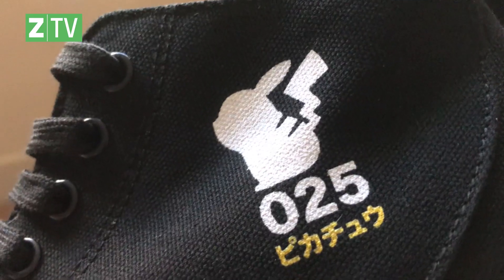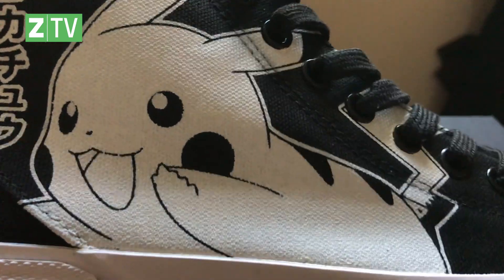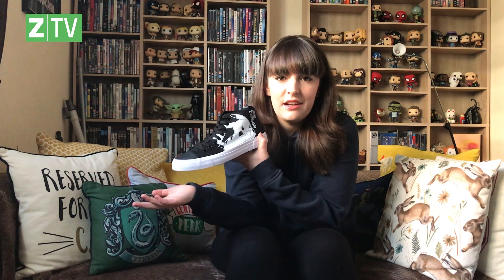So on one side of the shoe, you have a little silhouette of Pikachu with a little lightning bolt tail, as well as the 25th Anniversary logo. And on the other side, there he is — Pikachu, who of course is the Pokémon mascot. And he's not my personal favourite Pokémon — I'm a bit of an Eevee fan. I also really like Bulbasaur. But Pikachu, he's just cute, isn't he? You can't resist him.